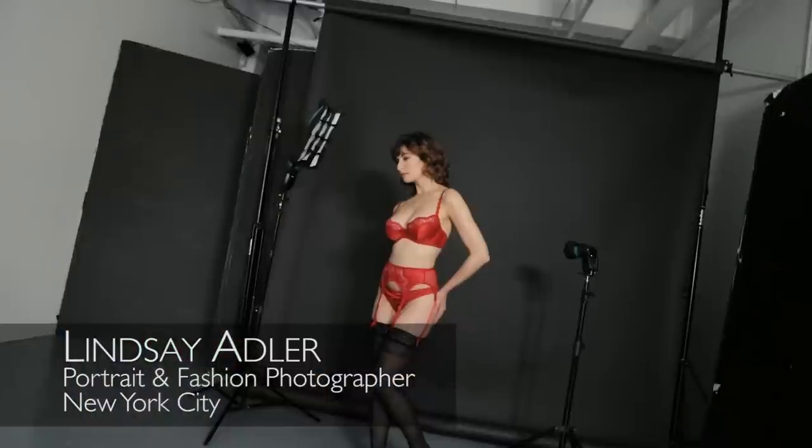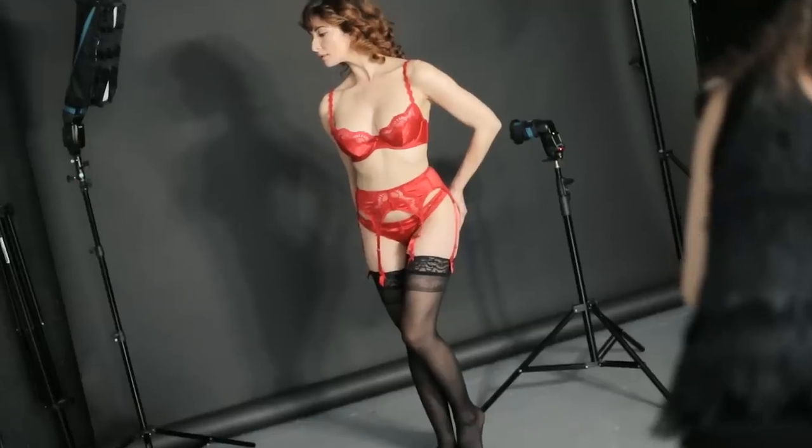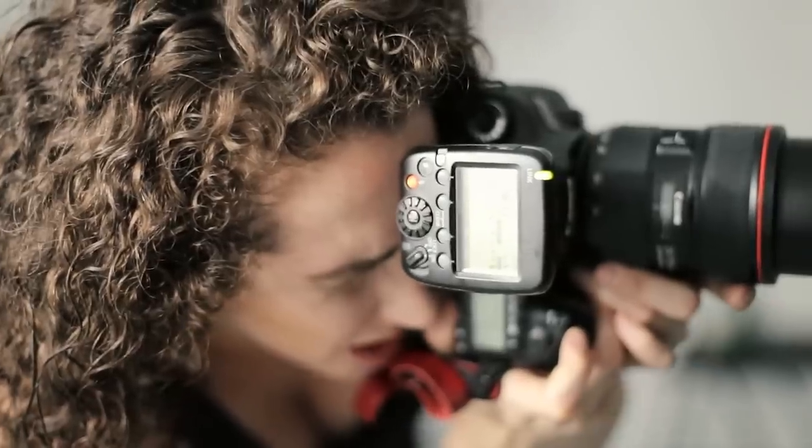Hey everybody, I'm Lindsay Adler and I'm a portrait and fashion photographer based in New York City. Today we're in my New York studio and I'm going to show you how to create both a dramatic and steamy boudoir shot with a bright, rich splash of color. And I'm going to show you how to do this quickly and simply with just two speedlights.